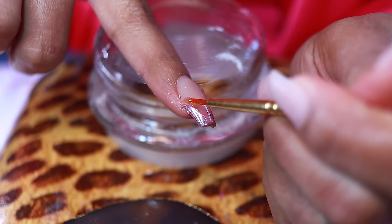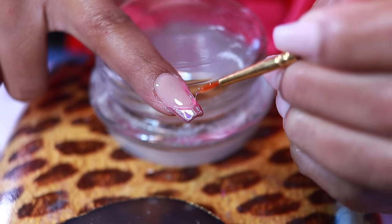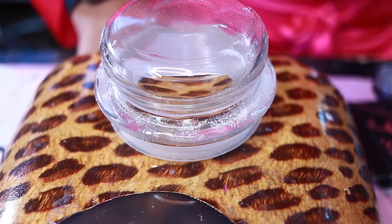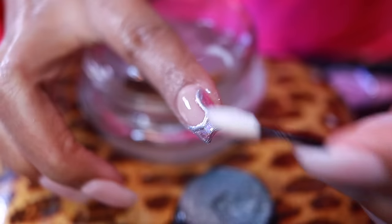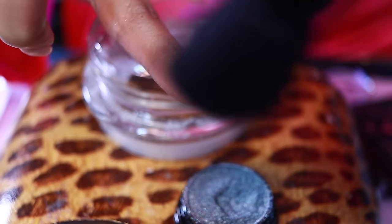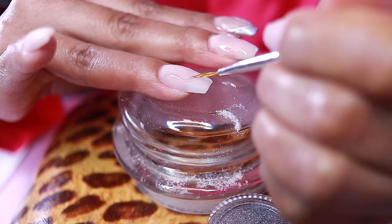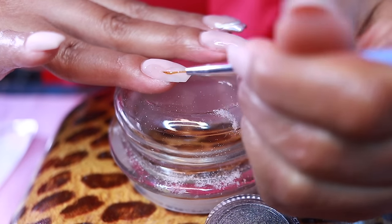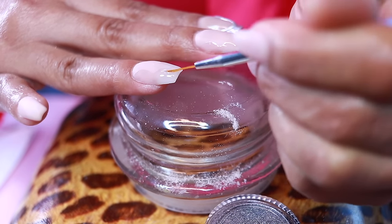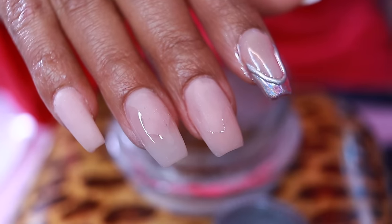I went ahead and put some onto my little plate, and using a small brush I'm outlining the chrome with this 3D gel. Curing that underneath my nail lamp for about 10 seconds. Then I took the same chrome and massaged it on top of the 3D — and look at my 3D chrome nail! I just did this by myself. I never did chrome, I never did 3D chrome — I'm impressed. We got one nail done, let's see if I can do two.